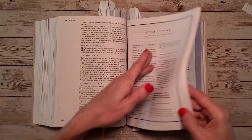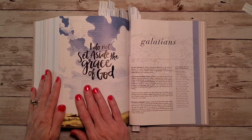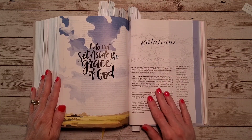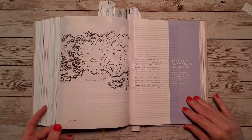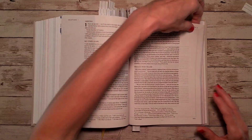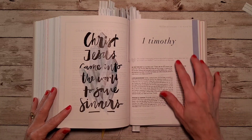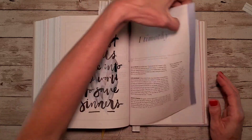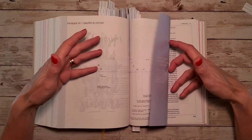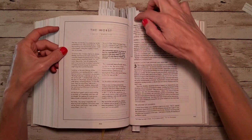Here's Galatians: 'I do not set aside the grace of God,' from Galatians chapter 2, verse 21, with a map and reading plan. Then 1 Timothy: 'Christ Jesus came into the world to save sinners,' from 1 Timothy chapter 1, verse 15, with a timeline, reading plan, and devotion.